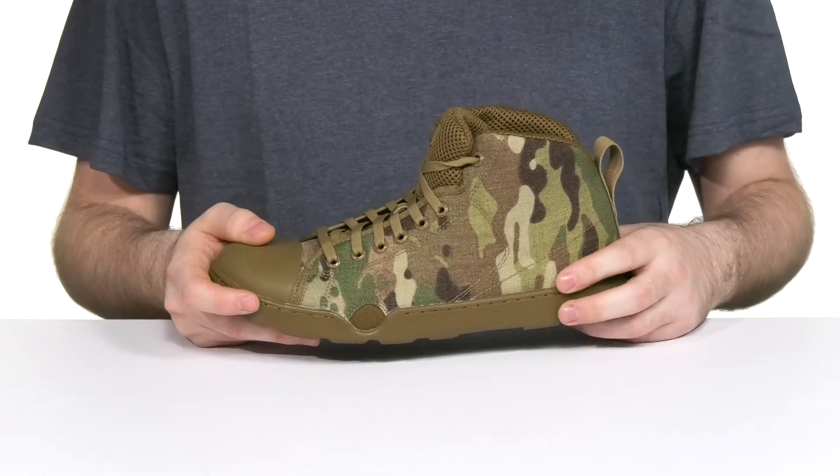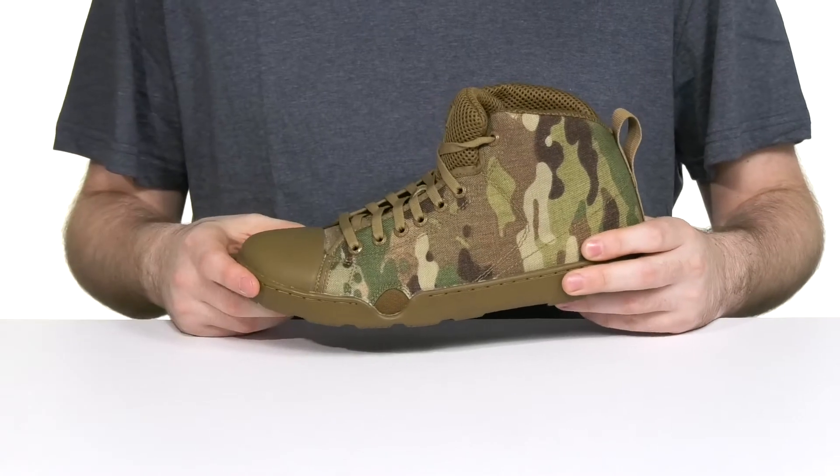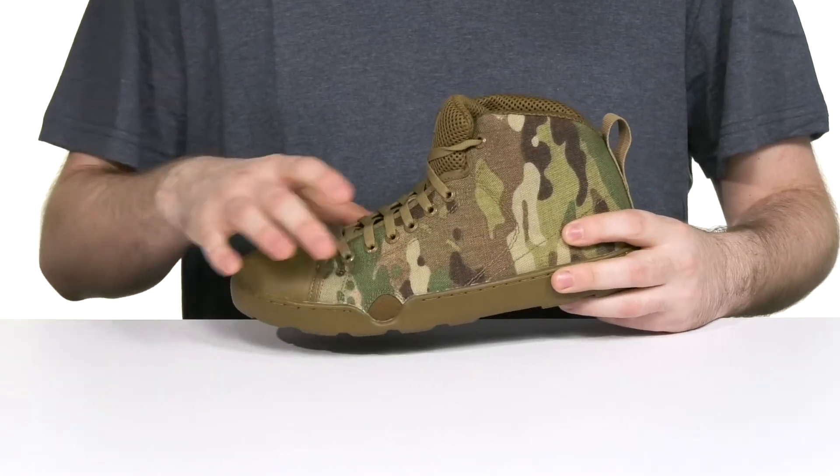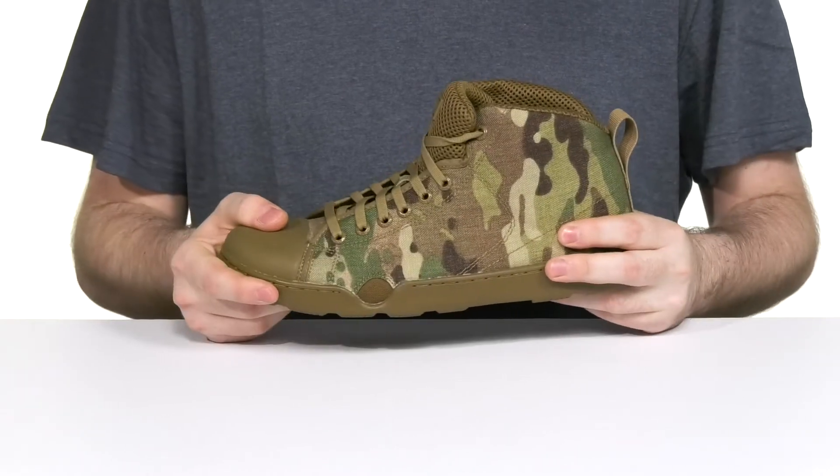It has a non-metallic drain port at the front of the silhouette on each side of the boot, making sure water and moisture can drain out and eject out when the boot flexes with each step.